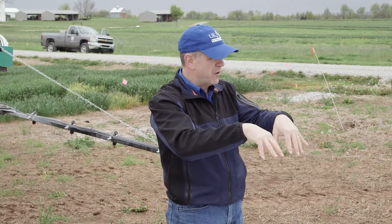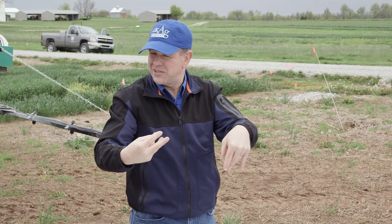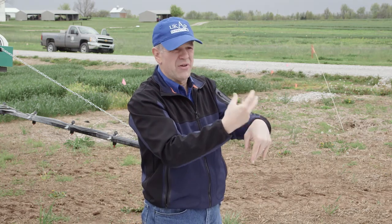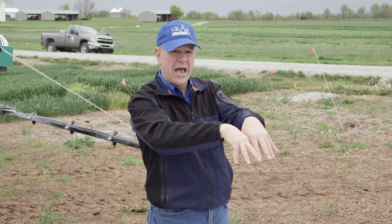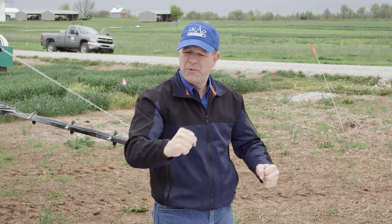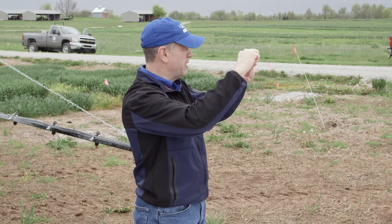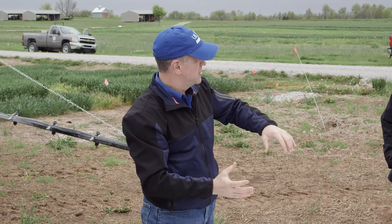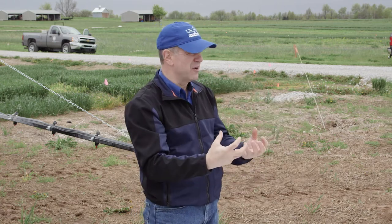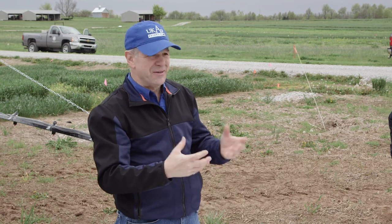Smaller droplets are better for coverage. With air induction, as water comes through the nozzle it creates a venturi effect — sucking air into the water stream. Now you've got air mixed with water going through the nozzle tip. The little droplets that come out actually have an air bubble inside of them — so the droplet is a little bigger because of that entrapped air. It's bigger and less susceptible to drift, so you won't see that fine mist coming off. They figured it out and it does work.